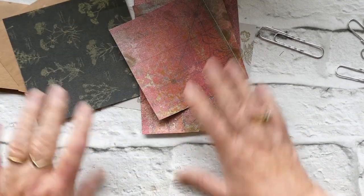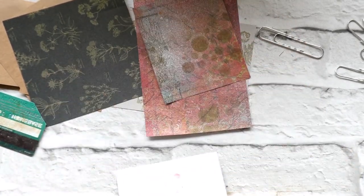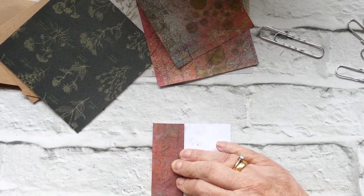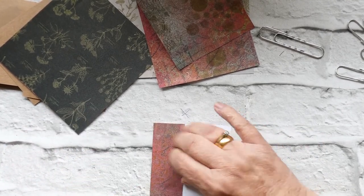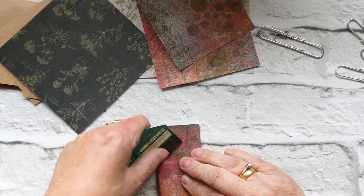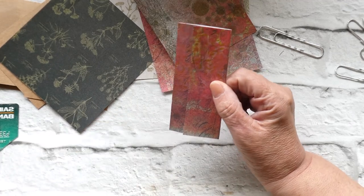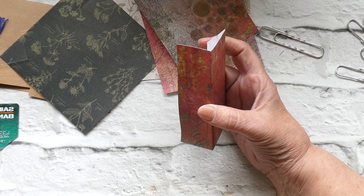And then all we're going to do is just fold them over to make sure that they're a reasonable size. So I'm going to fold that one into about there, trying to make sure that it's straight. I'm using a bank card — other banks are available! It's an old bank card of my husband's. I'm just using this as a bone folder because it was to hand. So that's the sort of size that we're wanting, and then I'm just going to make a little hole there.